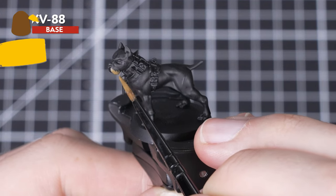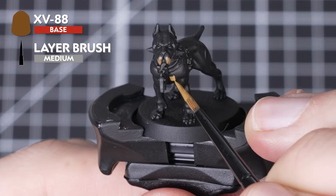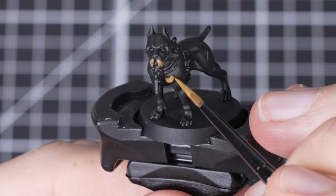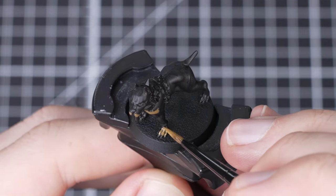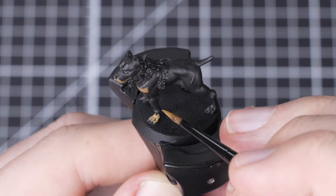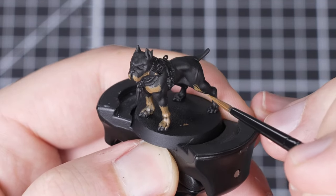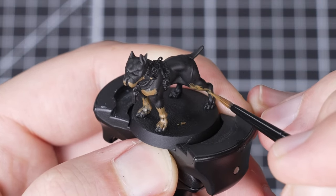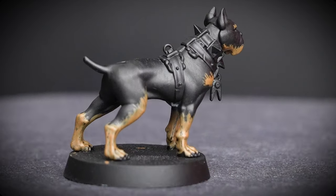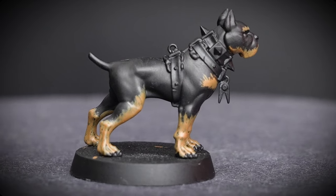For this we'll be using XV88 and painting over his four legs, across the chest, the lower area of the jaw, and above his eyes. Normally we would say to do a second and third layer for good coverage. However in this instance it works with our paint being slightly less opaque, as it will help to blend the black and the brown and thus make it look more natural. And there we go — with that second fur coat color, our hound is really starting to come together.